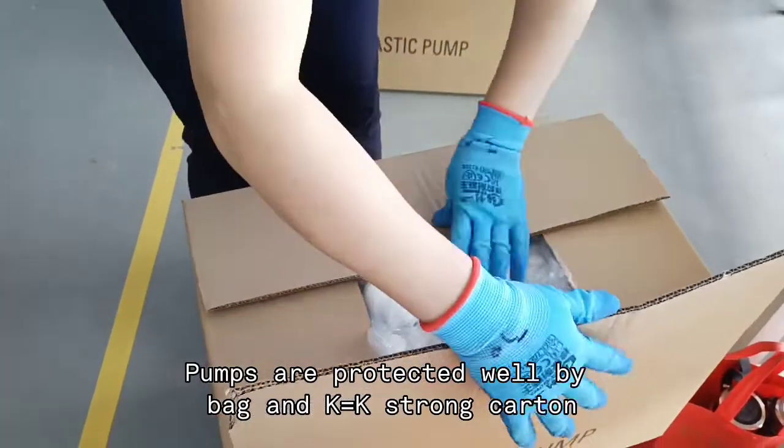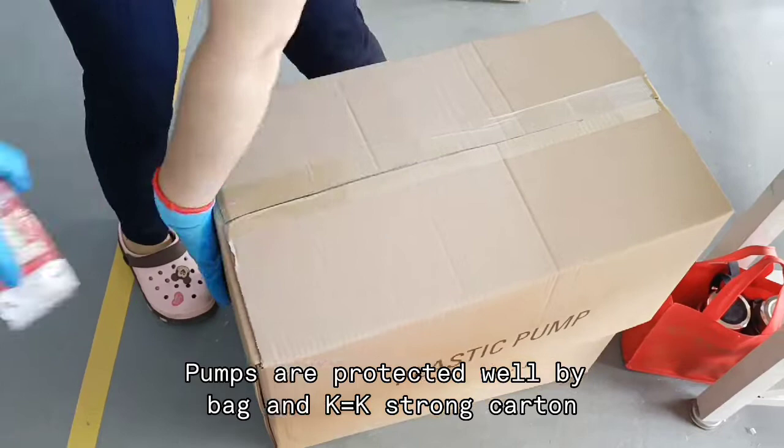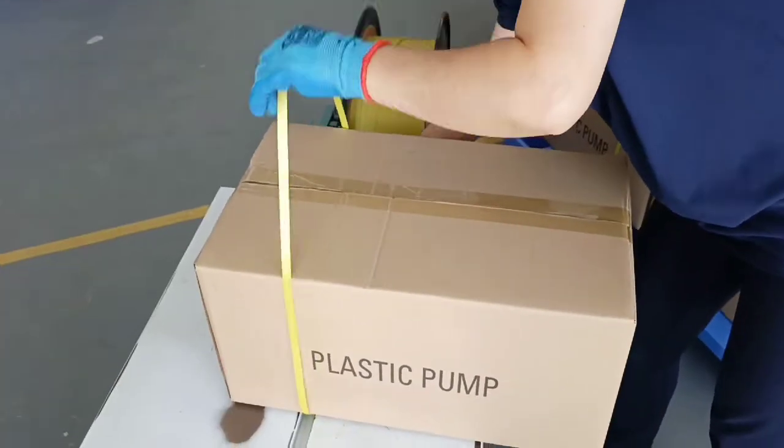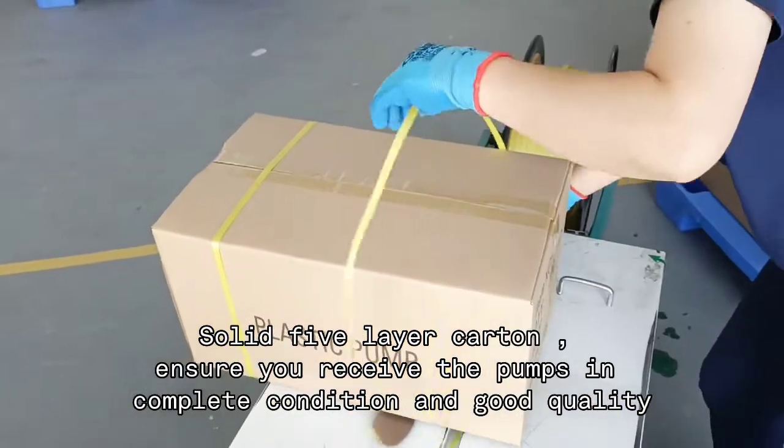Several poms are packaged in poly bag and strong cotton. We choose double K high-quality 5-layer carton to ensure you receive the pom in complete and good quality.